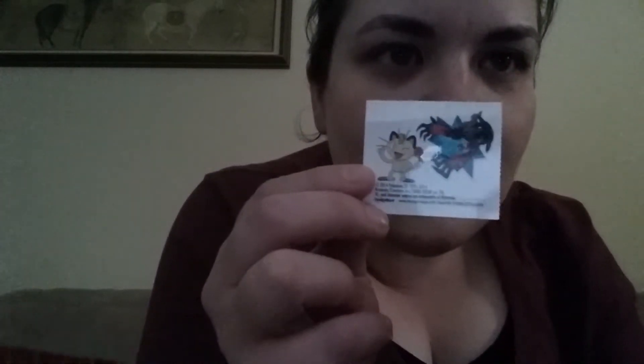And the next thing is these little Pokemon tattoos — temporary tattoos. Might be something cool to give to one of my nephews or nieces.